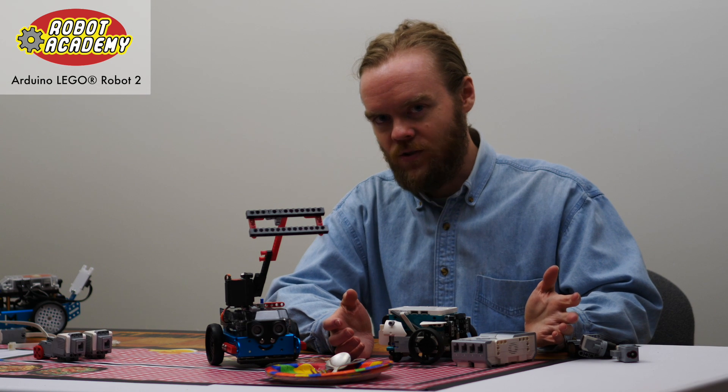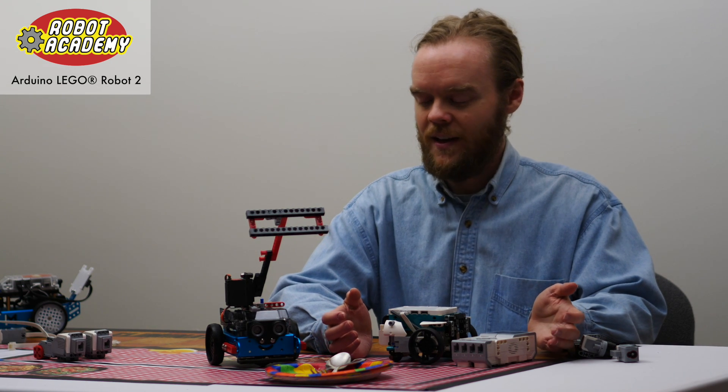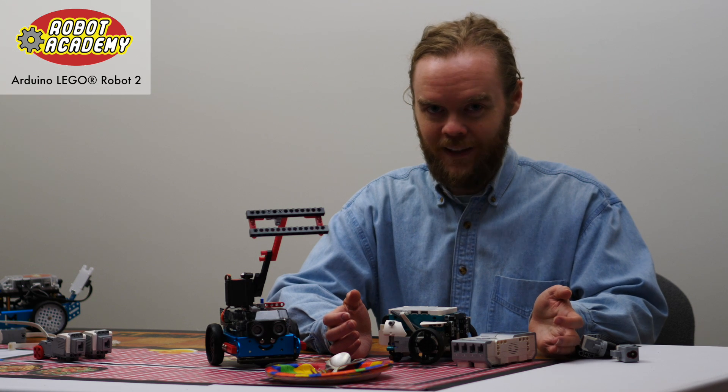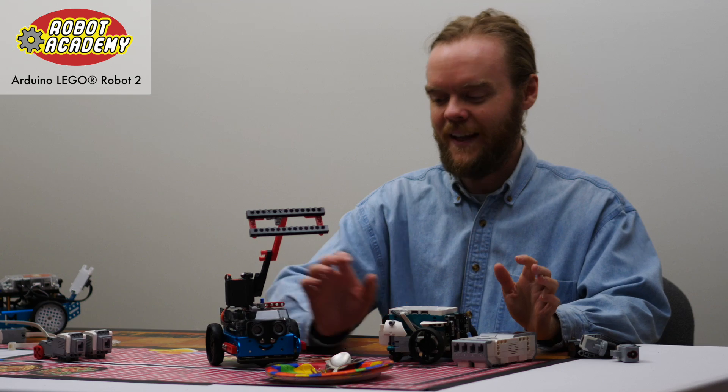We've been using LEGO Mindstorms for over a decade, teaching LEGO robotics to students. I even won the first LEGO League World Championship two years in a row, so I'm definitely a fan of LEGO.